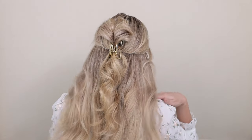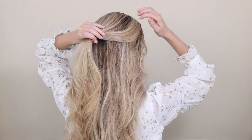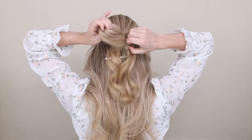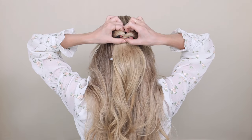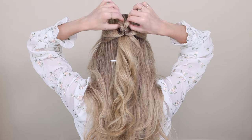Next, a fun half up claw clip hairstyle. Begin by gathering all of the hair above your temples, smoothing it back with your fingers, and then tightly secure with the hair elastic. I like to place a clip underneath just to help prevent the two sections from tangling. Now create a hole above your hair elastic and push your ponytail under and up, but only partially through to create a small bun.